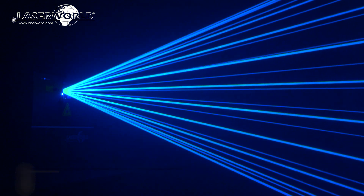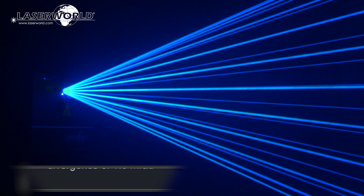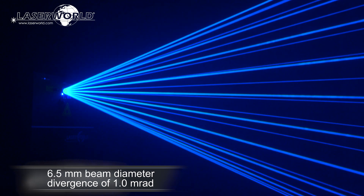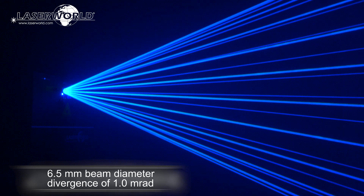This laser system has extremely sharp, intense beams, about 6.5mm beam diameter and a low divergence of 1 mrad, which makes the laser beams well visible even from longer distances.